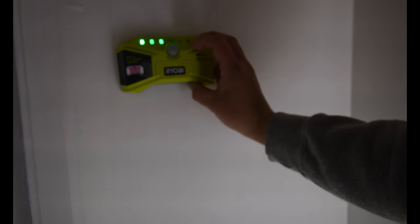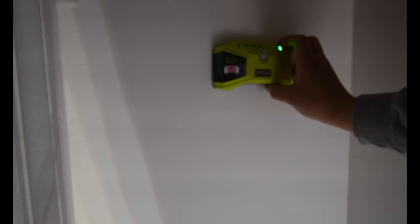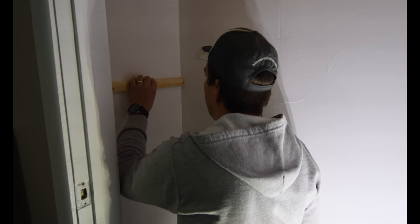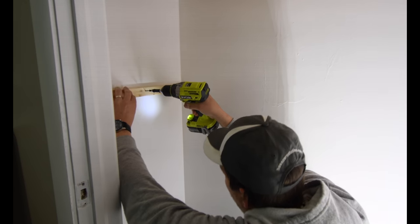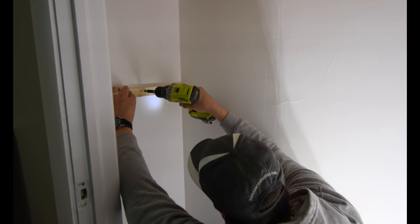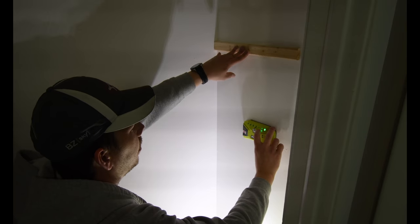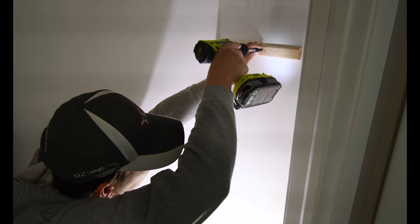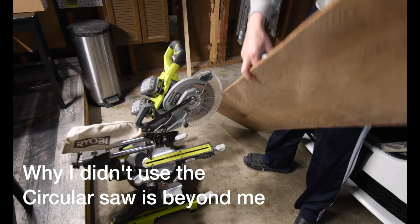Let's see where — there we go. Where's my pencil? So these are going to go right here. Same position, about right there. At 50 and a half inches.